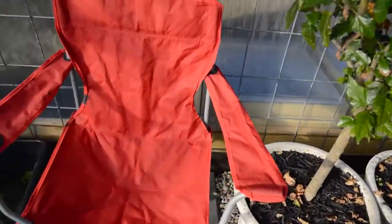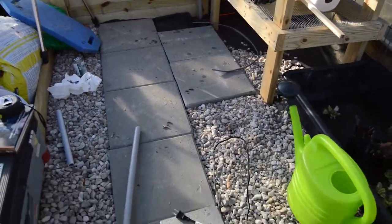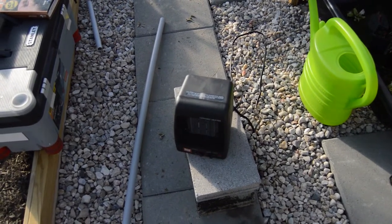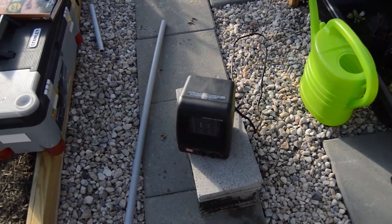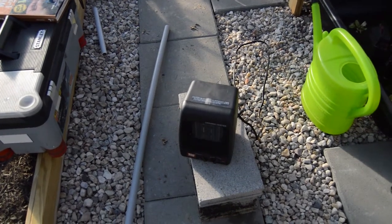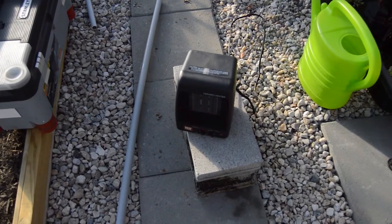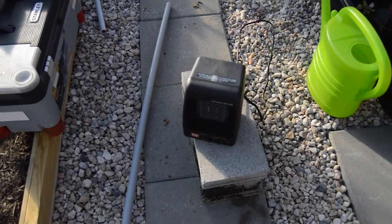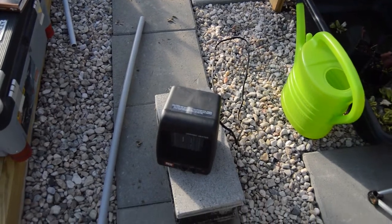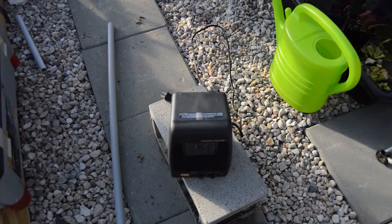We're going to get into today's project. The reason for running the dedicated electrical circuit out here to the greenhouse is that we need to supplement heat at night. It gets down into the 20s, 30s, sometimes the teens. You can see here I have a little space heater that's working quite nicely for us so far. But the problem is we are running this little space heater on extension cords, and that's not the safest way to go about doing that.